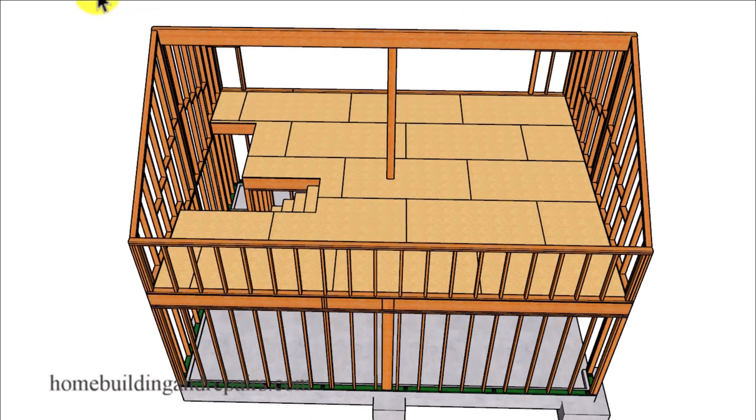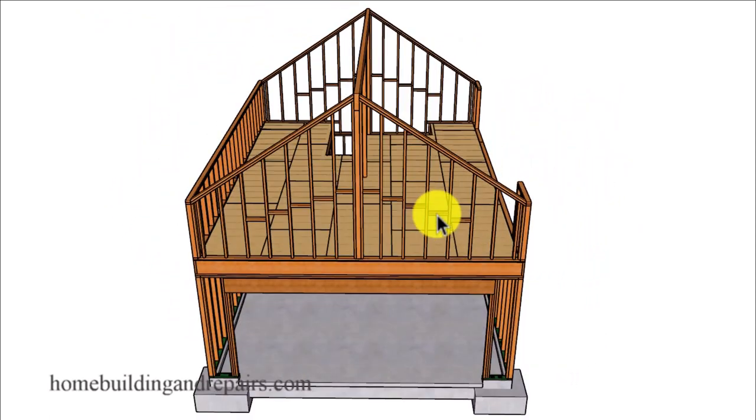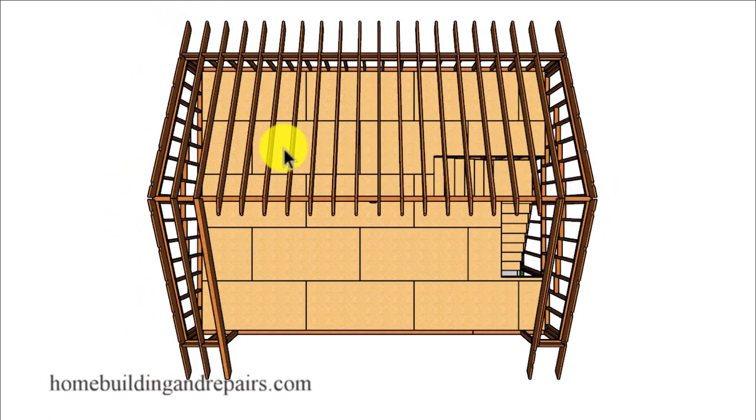I'll have a link to that playlist in the video description box or at the end of the video. This video was inspired by one of our viewers who needed more information on the sides of the gable and the shed roof. So let's go ahead and throw our back rafters in along with our side rafters. I'll have a beam on one side — a thicker rafter — and then a double rafter on the other side.